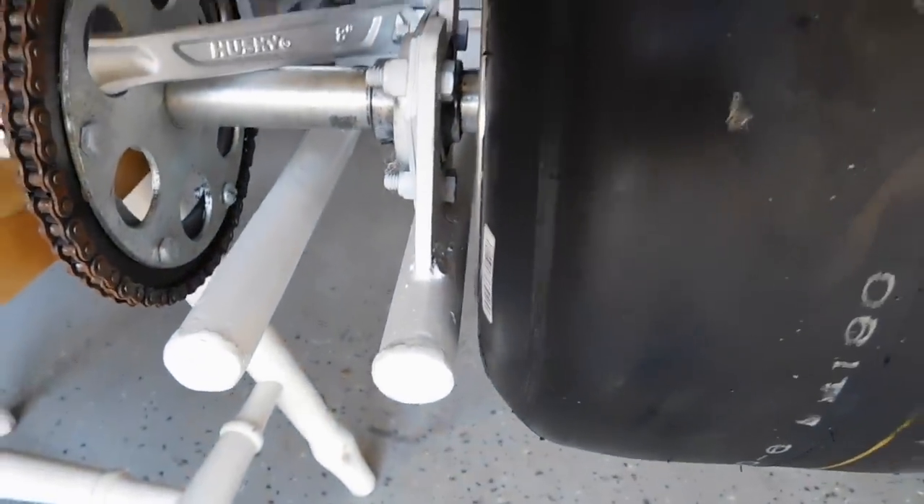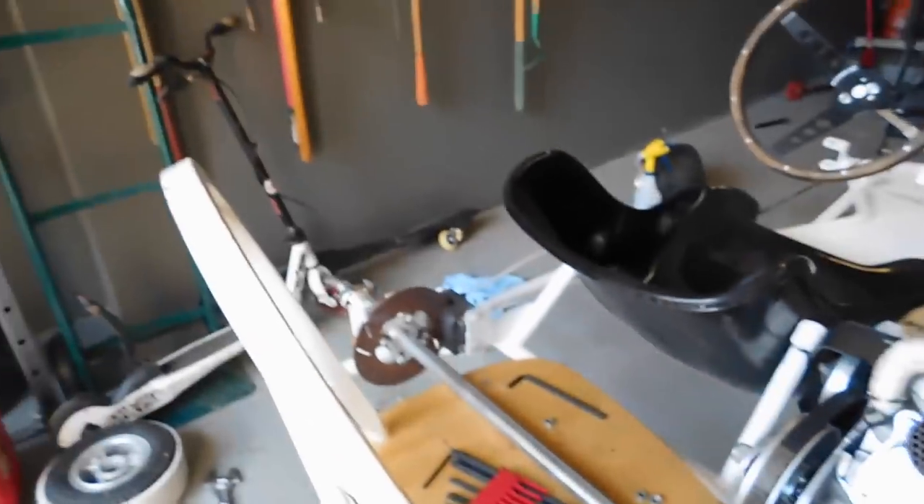Air filter and frame clearance are on point. Now I'll put the other side on.